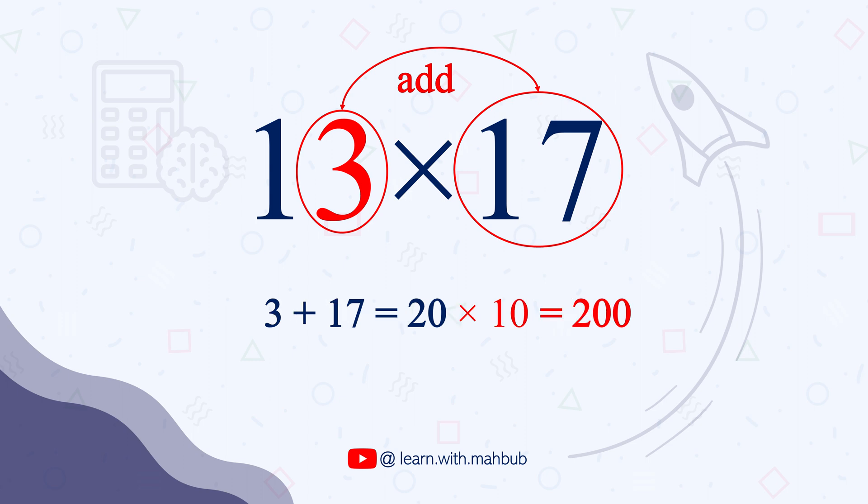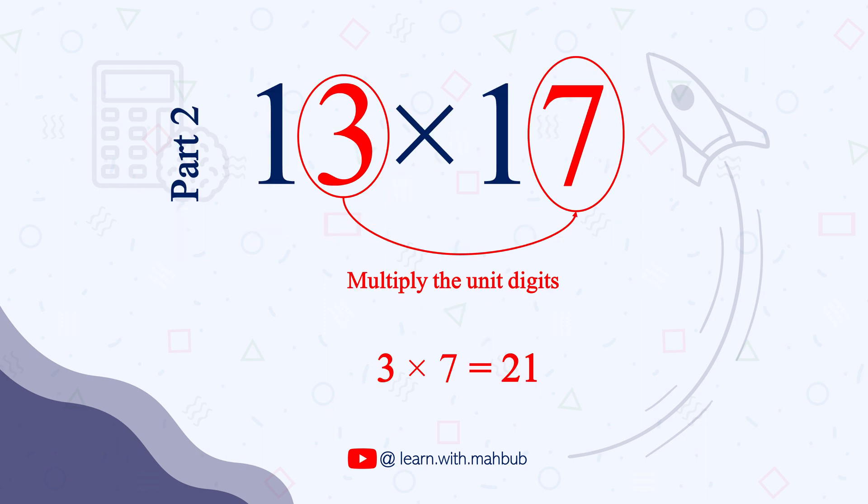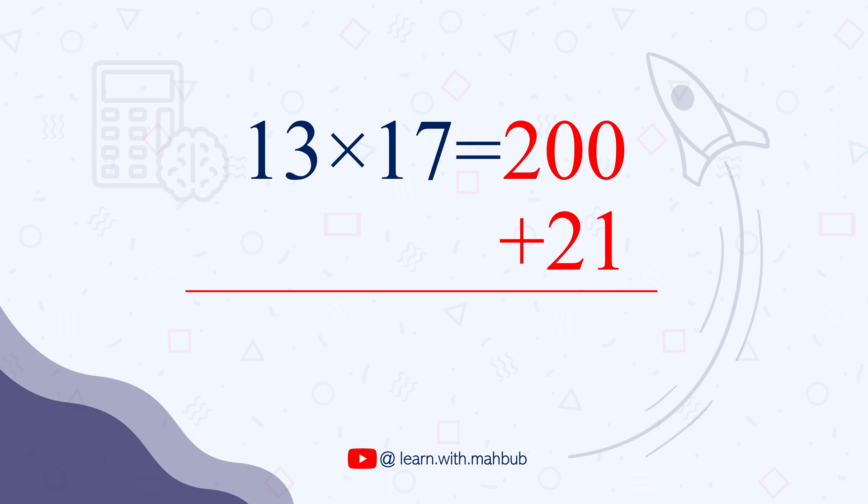20 times 10 is 200, and this is the first part of our answer. So step 1 is we added the unit digit of one number with the entire other number and then multiplied it by 10. Next, we will multiply the two unit digits: 3 times 7 is 21. We add this to our first step result of 200. 200 plus 21 gives us the final answer 221.